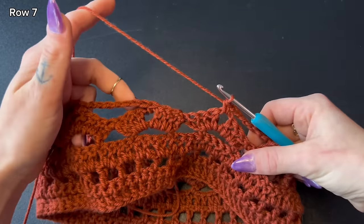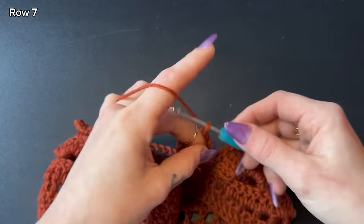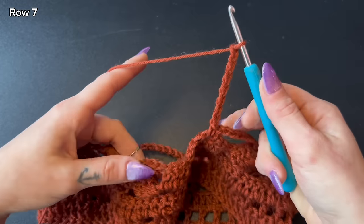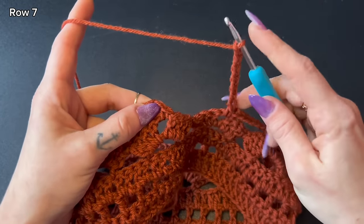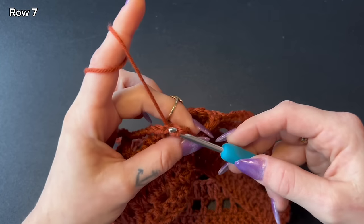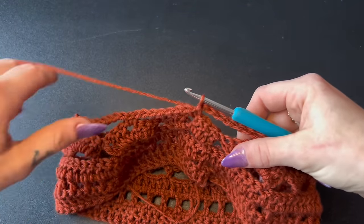I'm at the end of my row and leaving my last chain seven, then going back to the first single crochet and slip stitching into it. That completes row seven. From here our pattern begins to repeat.